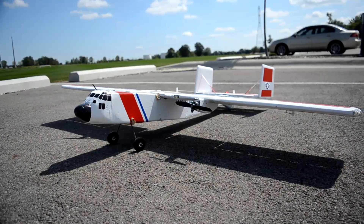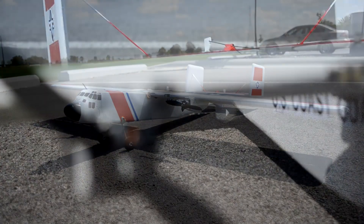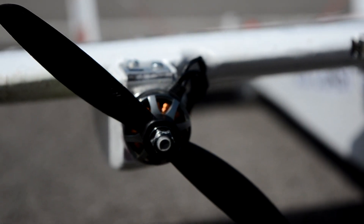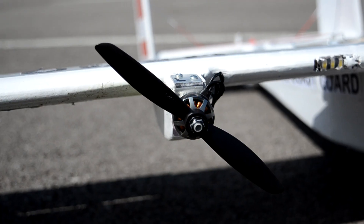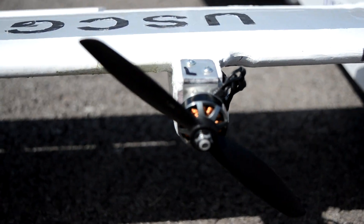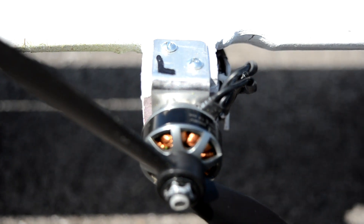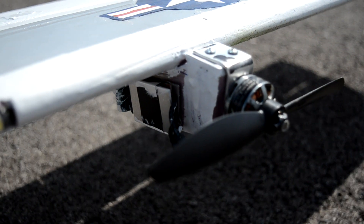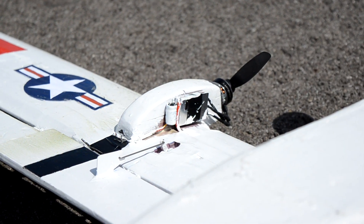There are no rudders on this plane, as it utilizes differential thrust from the motors for yaw authority. For electronics, I'm using two Lumineer 2206 2350KV motors with HQ 6x4.5 props — just some old motors from my old quadcopter. The bearings are going bad so they don't run very smooth, but they work fine for the airplane. I have two Emax 30 amp ESCs, the old larger style, not the small ones for quadcopters.